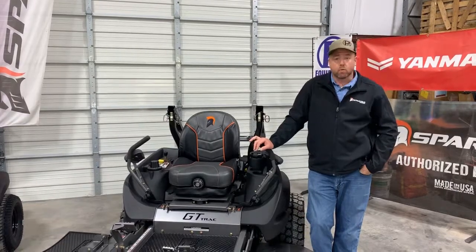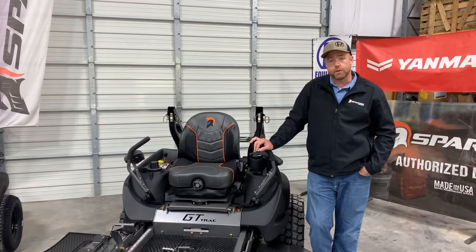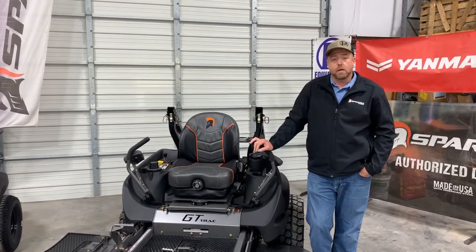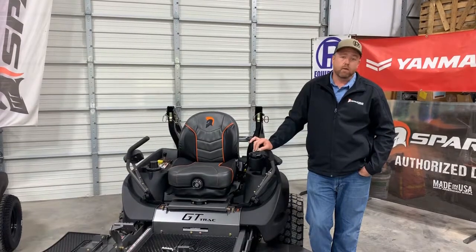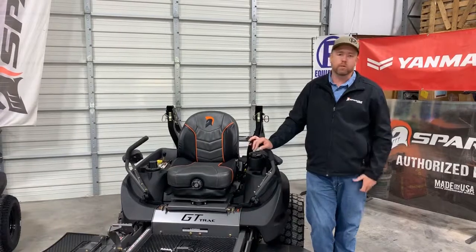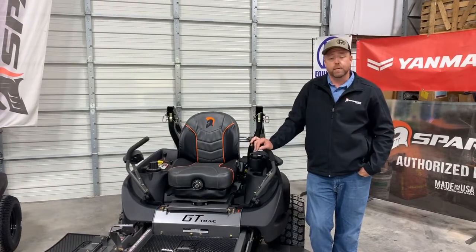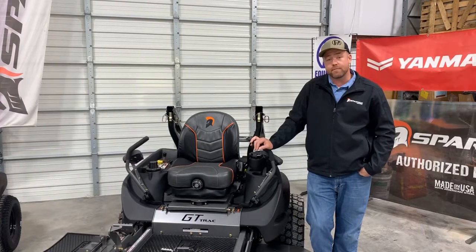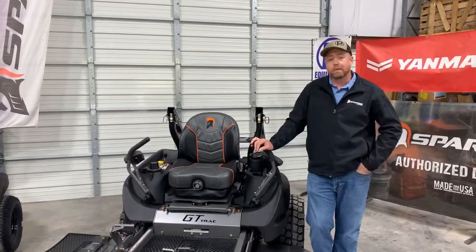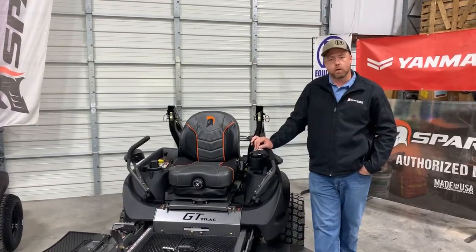I'm Nick Pomeroy with PR Equipment here in Currens, Texas. Subscribe to our YouTube channel if you like what we're doing. You can also check us out on Facebook at PR Equipment LLC, or on the website at prequipmentsales.com. We'll be working in the next few days to get all the new 2020 mowers uploaded to the website. Or just give us a shout at 903-270-0877. If you're looking for a new Spartan mower, need parts, or anything like that, we'd be glad to help. Thanks guys.